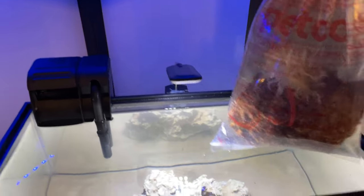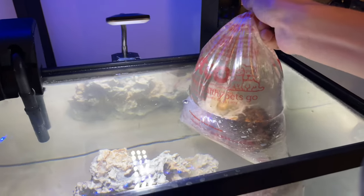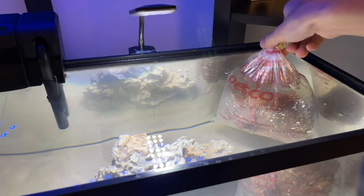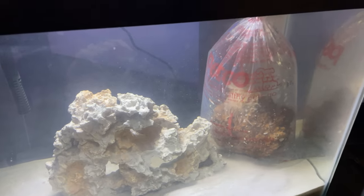I had to put it in the fish tank to acclimate for 25 minutes. The reason I had to acclimate is because the water temperature at the pet stall is different to the one in the fish tank. And if I did not acclimate it, it would die instantly as I put it in the fish tank.